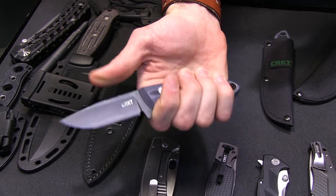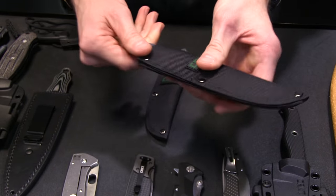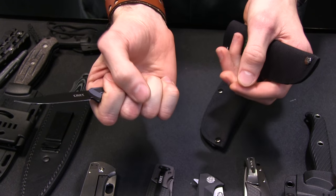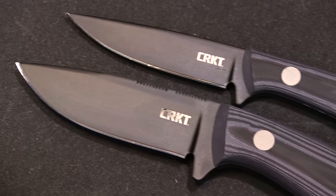Nice jimping on the spine, great little blade with a nylon sheath. He also made a Mossback Bird and Trout knife — a little bit smaller, also great design cues from Tom. Beautiful pieces.